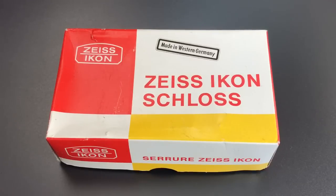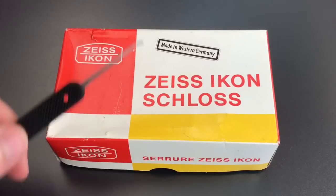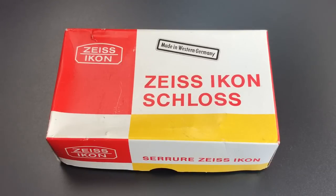This is the Lockpicking Lawyer, and what I have for you today is a vintage Zeiss Econ Model 211D mortise lock. This lock did make its way to me with its original packaging, and as you can see right on the front it says 'Made in Western Germany.' That dates this lock from some time prior to the 1990 reunification of East and West Germany.